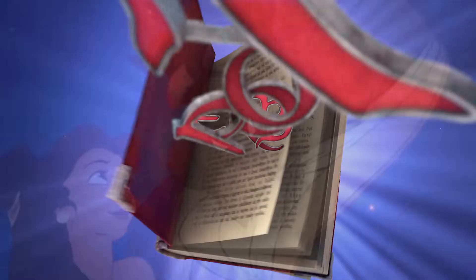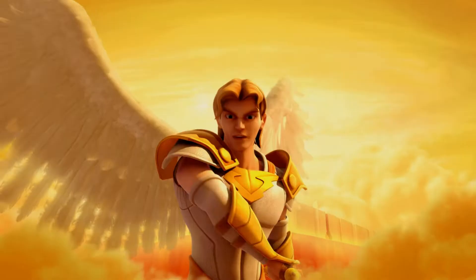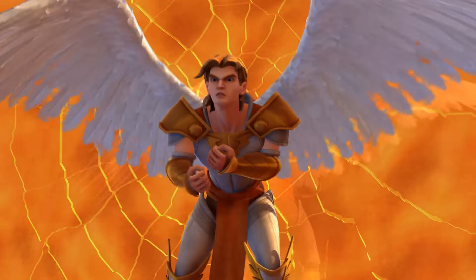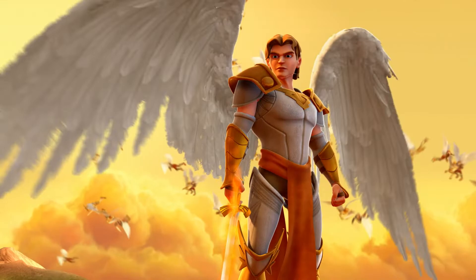Today we're gonna talk about how to draw Michael the Archangel. He is probably one of the coolest characters in the Bible. He's like a superhero — a warrior but he's full of passion to protect God and everything around him. So he's gonna have wings, he's gonna have some armor on him, he's just got to look strong and powerful. So let's get to it.